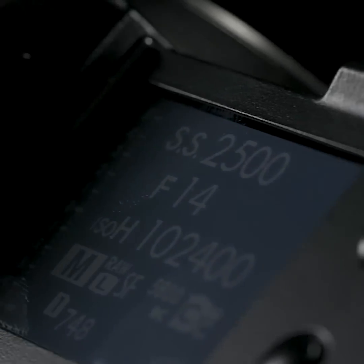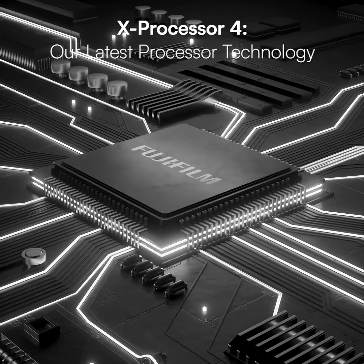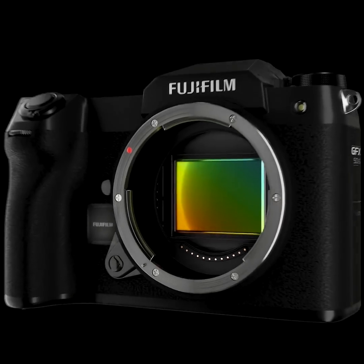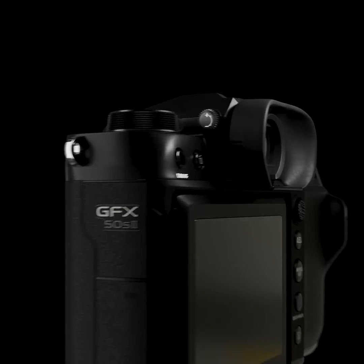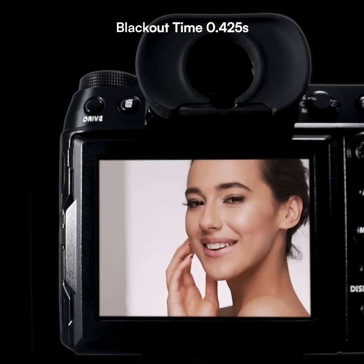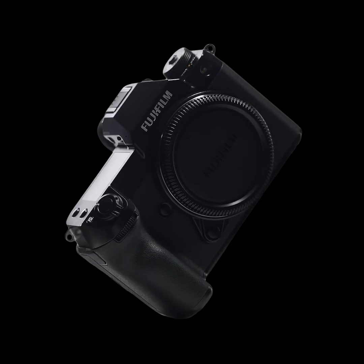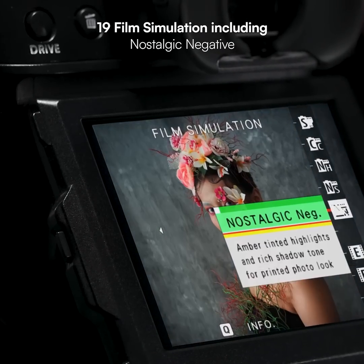It sports the X-Processor image processing engine, capable of drawing the very best out of the 51.4 megapixel sensor. It also accelerates and optimizes the camera's performance in a variety of areas, including rapid autofocus speed, minimal shutter release time lag, shooting intervals, and stunning color reproduction with Fujifilm's unique film simulation modes.